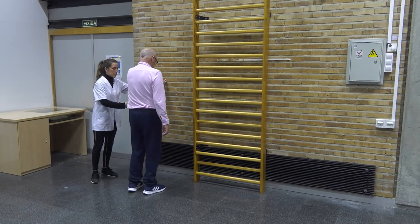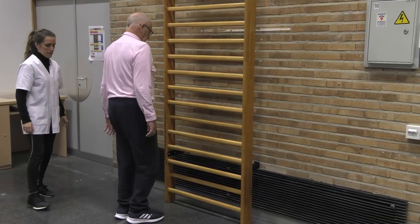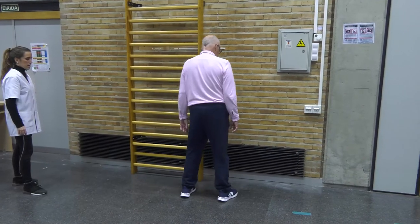We can also work sideways, crossing the legs, and so on. We always have to take into account ensuring that where we are working is safe, in the sense that the patient cannot hurt himself, and if possible, he or she should walk near a wall.